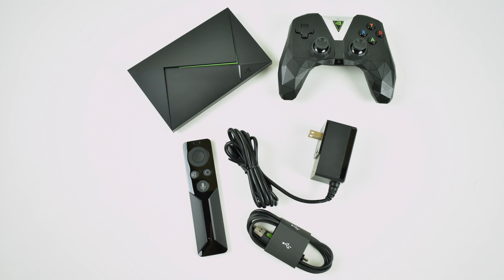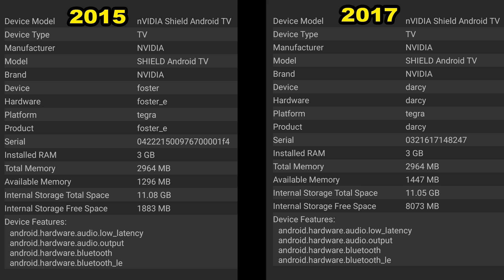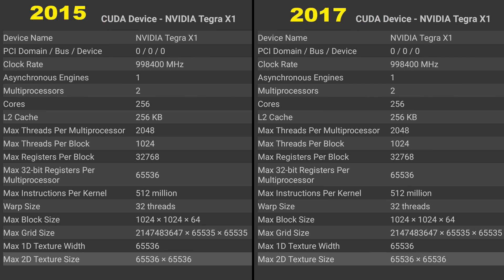I'm going to go over some specs using AIDA64 and show you a comparison. On the left we have the readings from the 2015 Shield; on the right, the 2017. The only difference is the name — Foster for the 2015 and Darcy for the 2017. They both have 3 gigabytes of RAM and everything else is the same. Both run the NVIDIA Tegra X1 — eight cores, 20 nanometers, so they haven't shrunk the die at all — and both are based on NVIDIA Maxwell technology. 256 cores on each, L2 cache 256 kilobytes. No Pascal in the newer version like a lot of people were speculating — I wish they had changed it over, but it's still Maxwell.